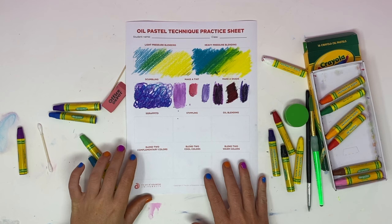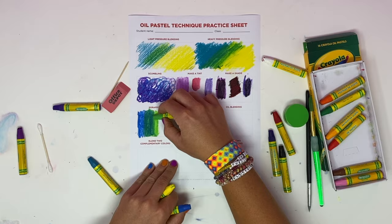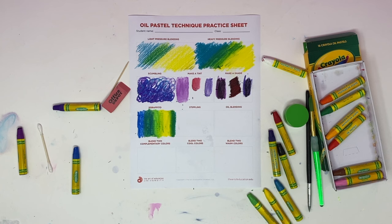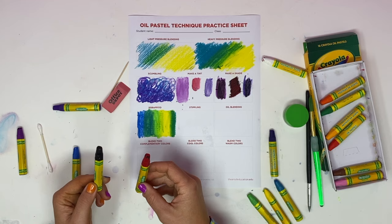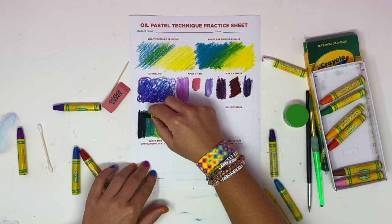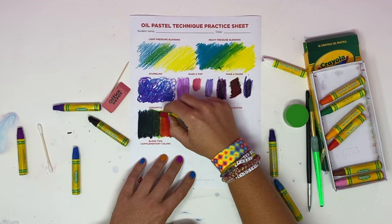Sgraffito is a super fun technique — and the word is very fun in itself. I'm going to first put down a background of solid colors blending together. Then I'm going to use black transitioning into an opposite color — I'll do half black and half red — and coat really hard over top using pressure blending so it entirely covers the background underneath. Notice that some of it may blend together a bit.